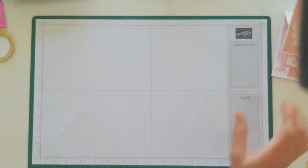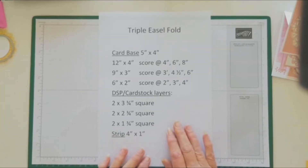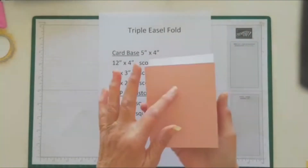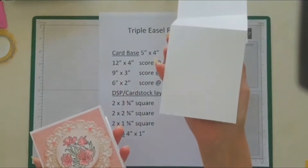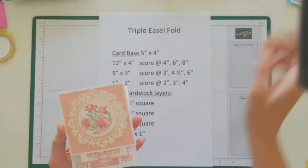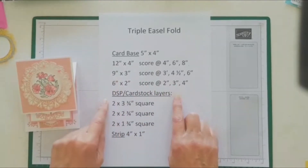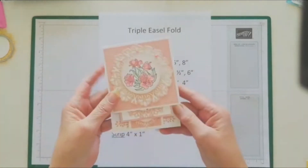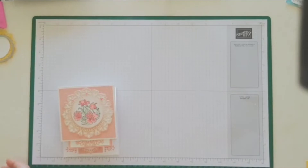Here are all the measurements — this will also be on the blog so you don't need to write all this down. You'll need one card base — I've used pink because I wanted it to show through my die cutting, and basic white for the other; don't use the thick because it's quite a bulky card. You'll need the three easel panels in the sizes shown, all your DSP layers — two of each — and a strip down the bottom. Don't worry about writing these down; they will be on the blog for you later.